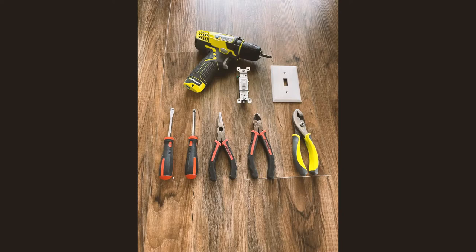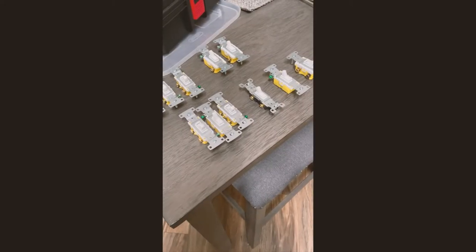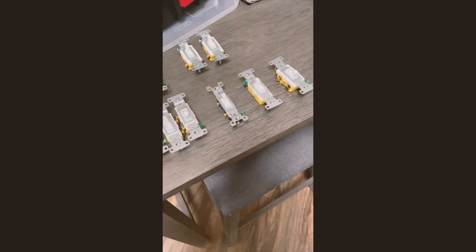For this project you will need a Phillips head screwdriver and a flathead screwdriver. You also want to grab a couple different types of pliers to work with, and then you'll need your light switch and your replacement face plate. A drill is totally optional.